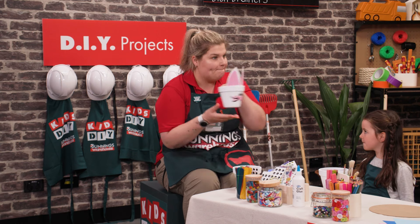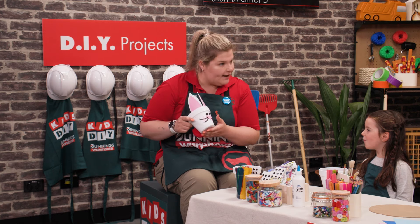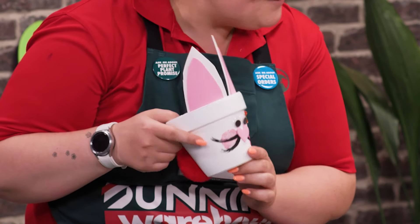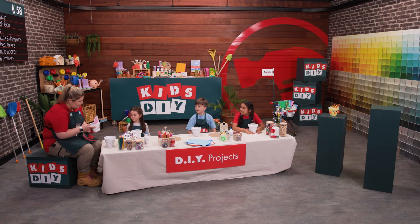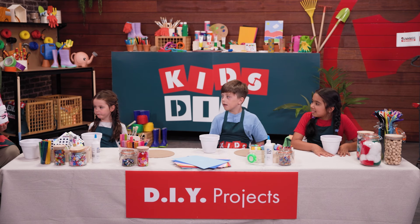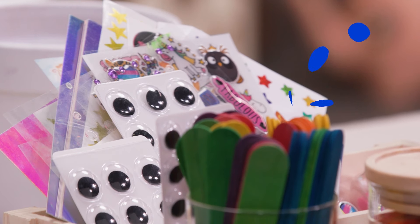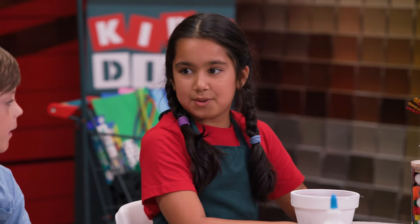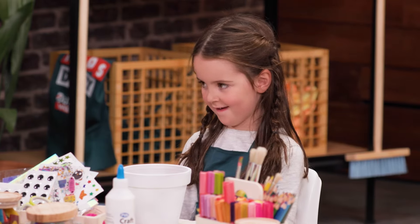We're going to make bunny pots. Have you ever made a bunny pot? We can decorate them however we like. There's googly eyes and a love heart nose on mine, and I've got a red fluffy pom-pom tail. What can you see in my bunny pot that you like? I like the ears. I like the little cheeks. What craft supplies do you think you're going to use? I think the googly eyes. The big furry pom-pom tail. I like the texters.